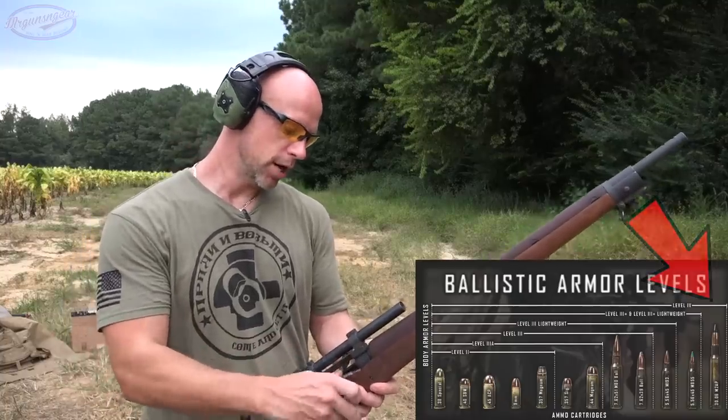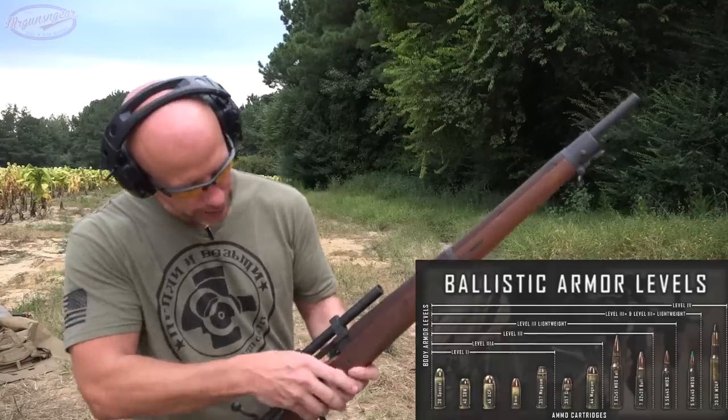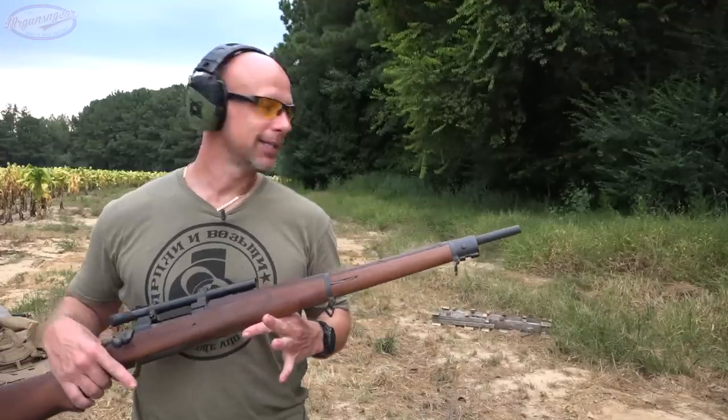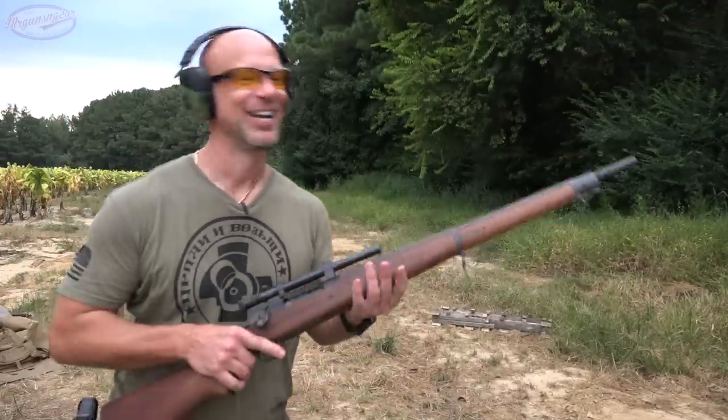We have our black tip 30-06 - this is the Level 4 body armor standard for folks who are new - and we're going to run it through my Springfield 1903. Obviously a beautiful rifle with plenty of barrel length to get a lot of velocity.